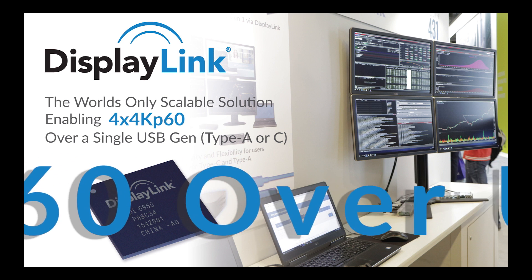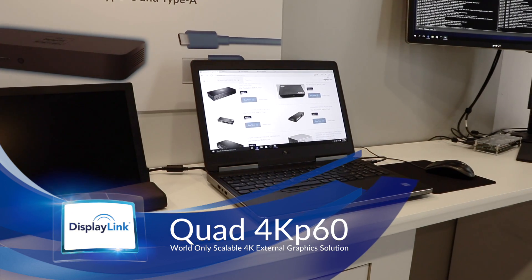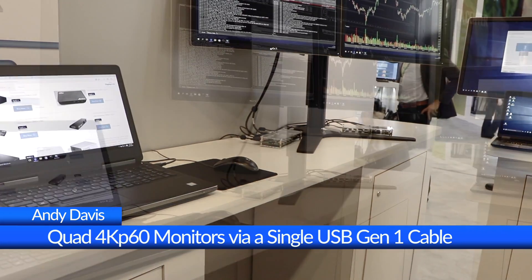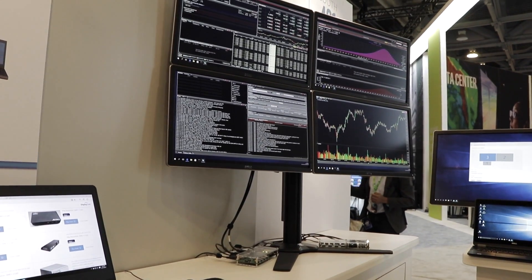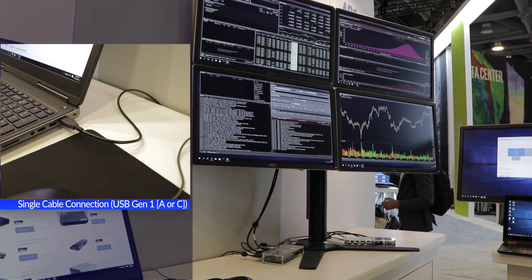Welcome back to DisplayLink Updates. I'm Andy Davis, Director of Marketing, and today we're showing the flexibility and scalability of our new 6000 series chipsets. We're driving four 4K monitors each at their native 60 Hertz, with a trader workstation session connected live to the exchange, all enabled over a single USB 3 Gen 1 cable to the host notebook.